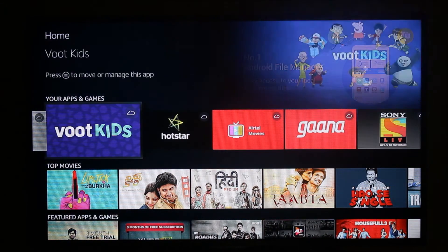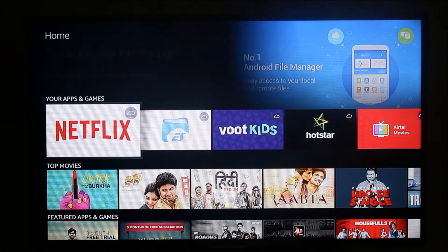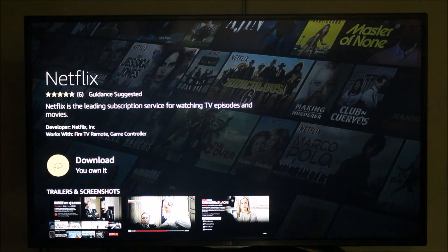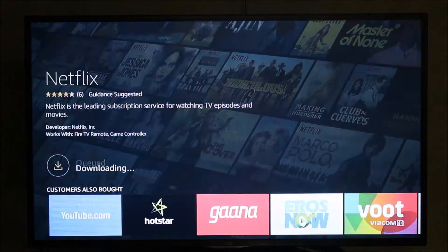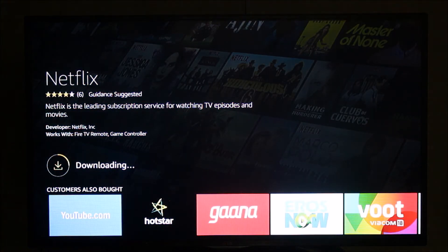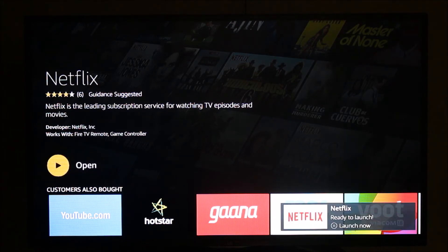As you can see there are no apps installed on the Amazon Firestick, so whenever you want to use an app you first need to install it from the Amazon App Store. Let me download Netflix. As you can see I got the app and I'm going to install it — Netflix is now downloading on my Amazon Firestick. Netflix has been installed and I'm going to open it.